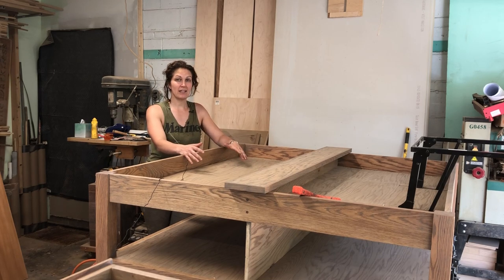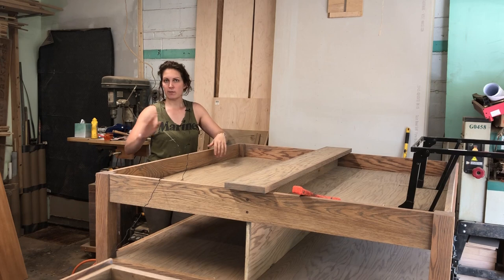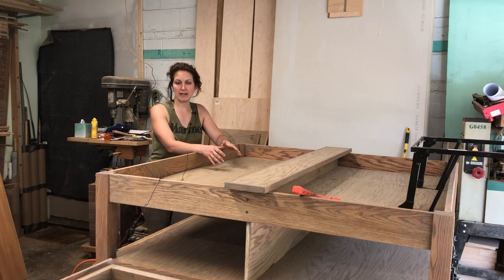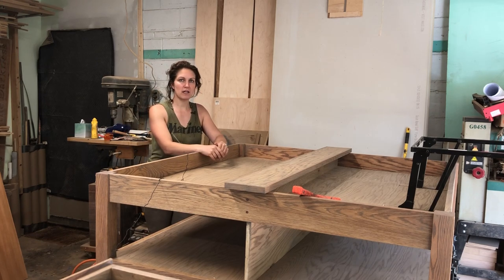This one was a nice challenge and I really like the way it turned out. The first video is going to be making the basic frame - pretty standard for this shop. Everything's going to be made out of mortise and tenon for the frame outside, and then from there we'll get into building out the rest of it.